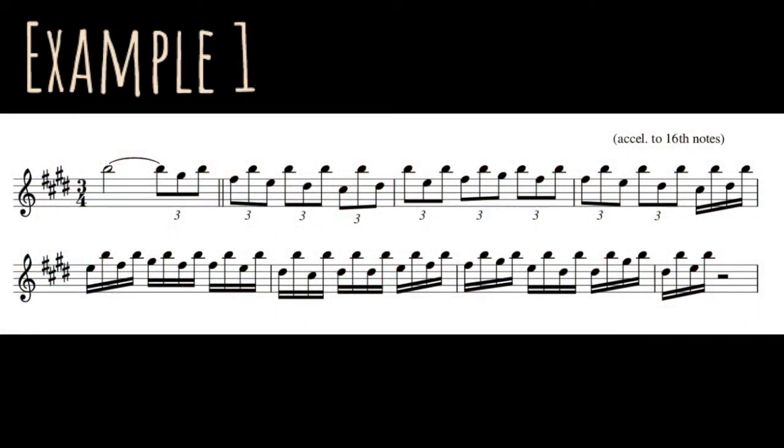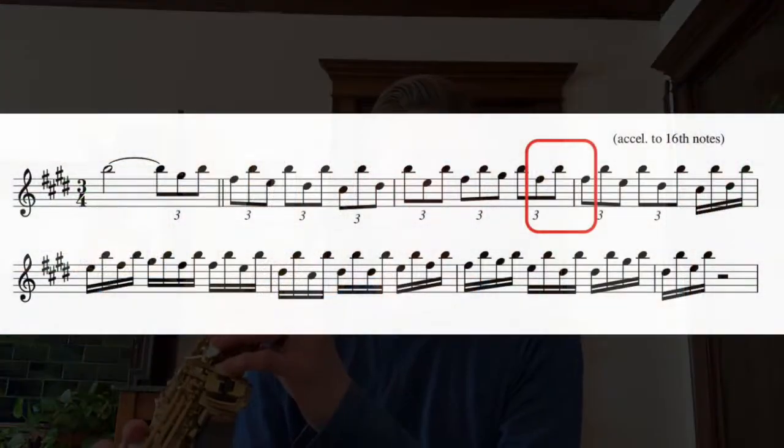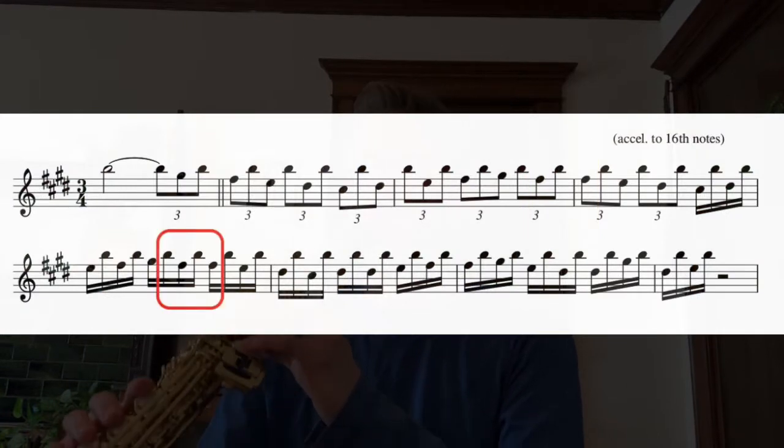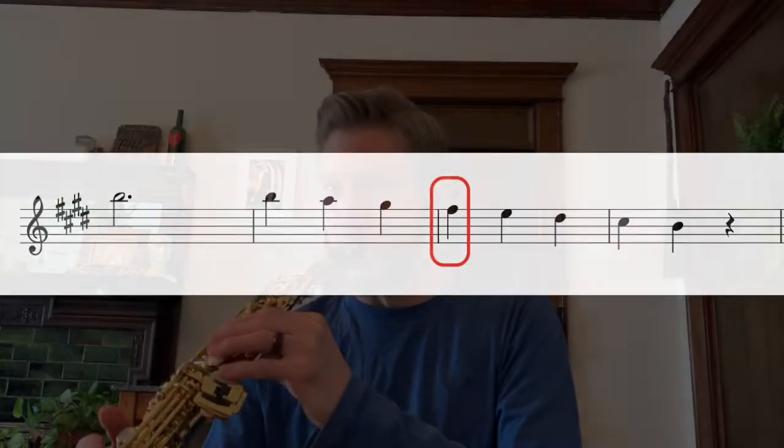Here's the first and probably easiest example to hear. The B stays the same, acting as a pedal, while alternating with these notes of the scale. One interesting thing is that he sometimes plays that F sharp twice in a row, just to create a little bit of variety while it's going up and down a major scale.